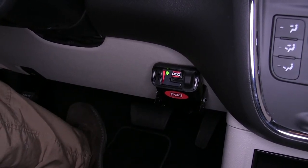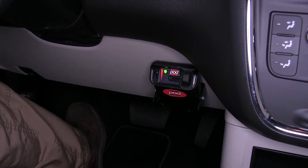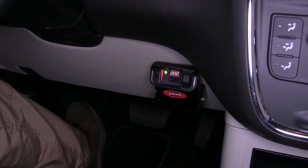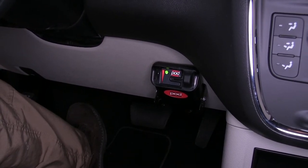Now, this is a time delay brake controller versus one that has an inertia switch built inside of it. Because it's time delay, this will allow us to mount it at any angle wherever we want inside of our vehicle.